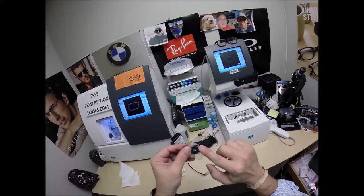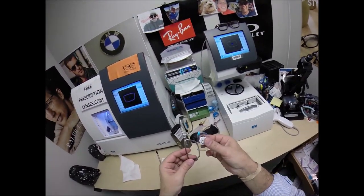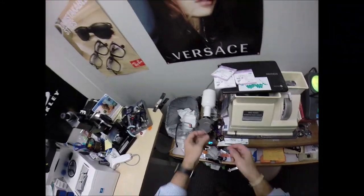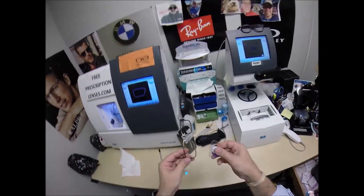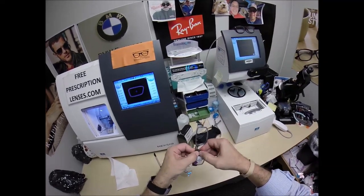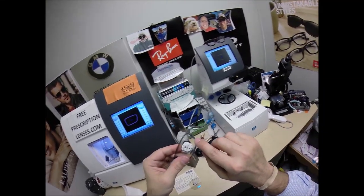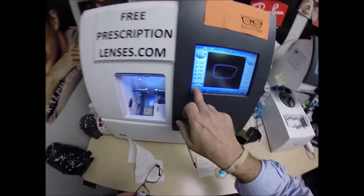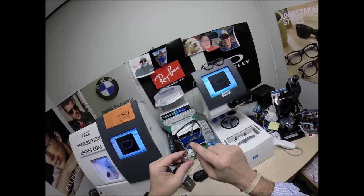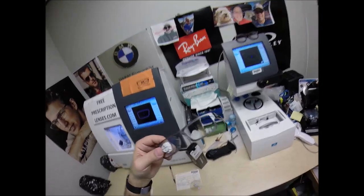The reason I put the safety bevel is it smooths out the back surface of the lens. Because as I go to press your lens into the frame using what's known as a cold mount — some people like to use heat to make the frame stretch easier, but I do a cold mount while the frame is still at room temperature. I'm going to tuck it in at the outside corners, and when I press down at the nose it snaps right in. That's why I put the safety bevel on there — I don't want any rough edges pushing against the edge of your frame, marring or scarring it in any way.